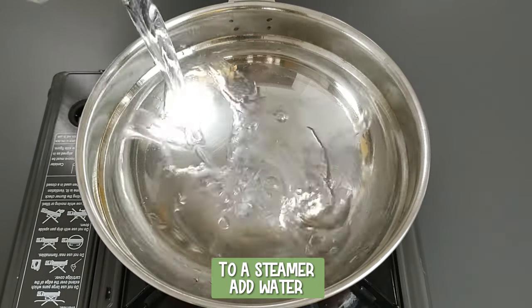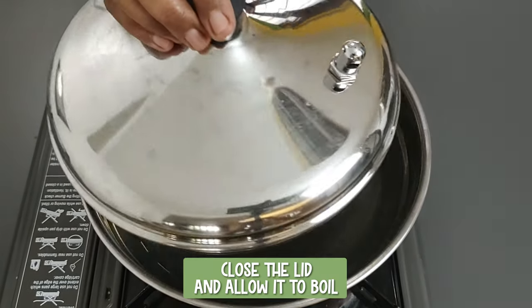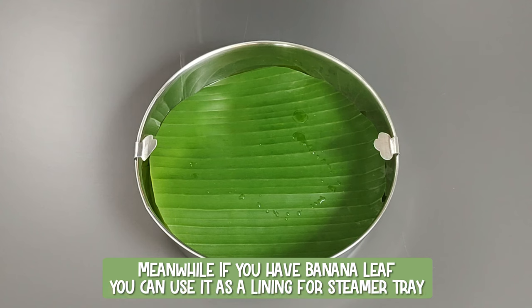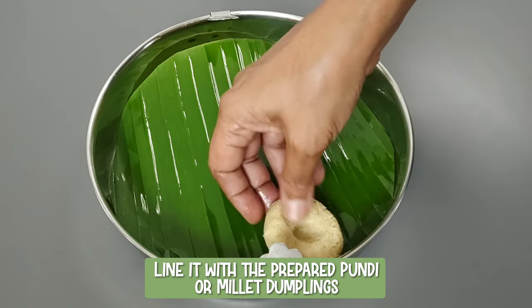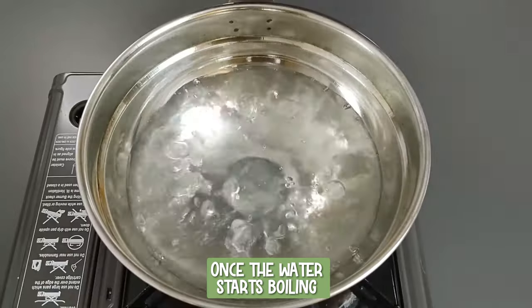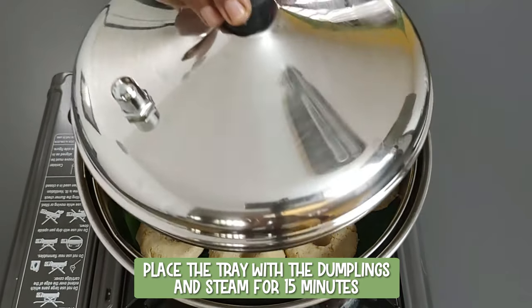To a steamer, add water. Close the lid and allow it to boil. Meanwhile, if you have banana leaf, you can use it as a lining for the steamer tray. Smear a few drops of oil on the banana leaf and line it with the prepared pundi millet dumplings. Once the water starts boiling, place the tray with the dumplings and steam for 15 minutes.